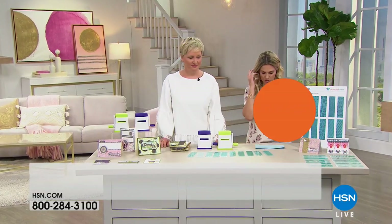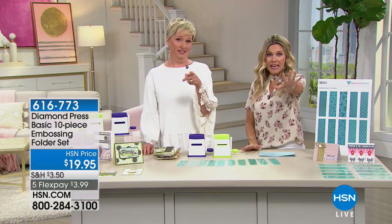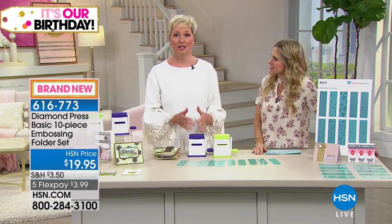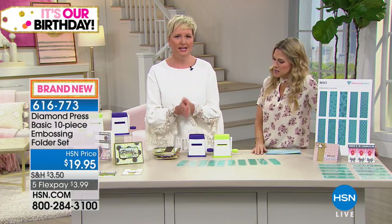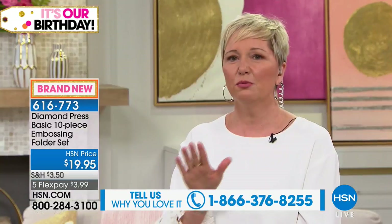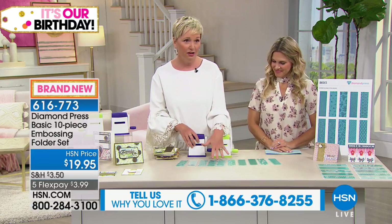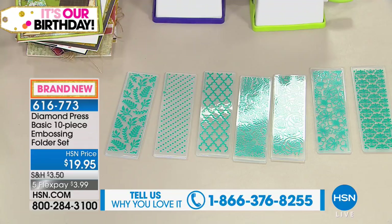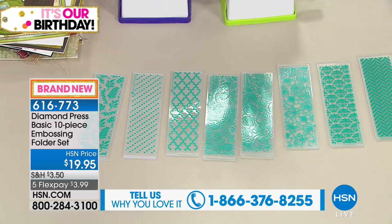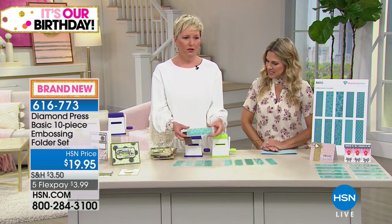We're going to continue with Diamond Press and talk about the 10-piece embossing folder set. In addition to die cutting, Diamond Press also does embossing. Die cutting cuts a shape out of paper; embossing presses that image into the paper. We're getting 10 of these amazing patterns that go inside your Diamond Press. Diamond Press has started putting the image on the front — customers asked for that. A scrap of pattern paper, put it in, and you can see the pattern.